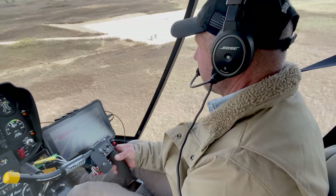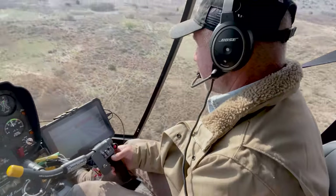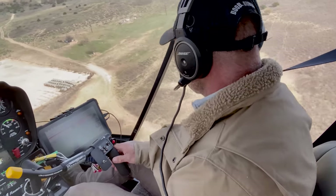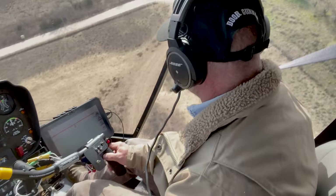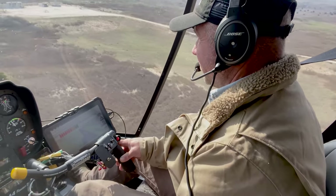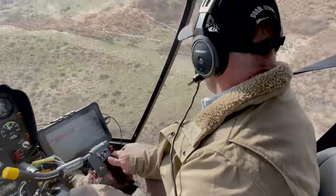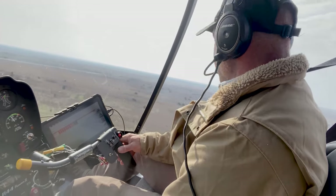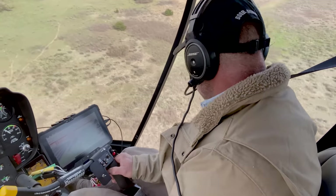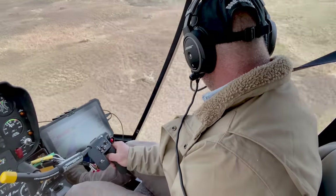We're almost done here. Maybe one more little pass and I'm done — 166 acres. Got a location coming up. Looks like I've got a little bit left in there, maybe two or three pounds. Just finish it off right here. Yeah, we're done.